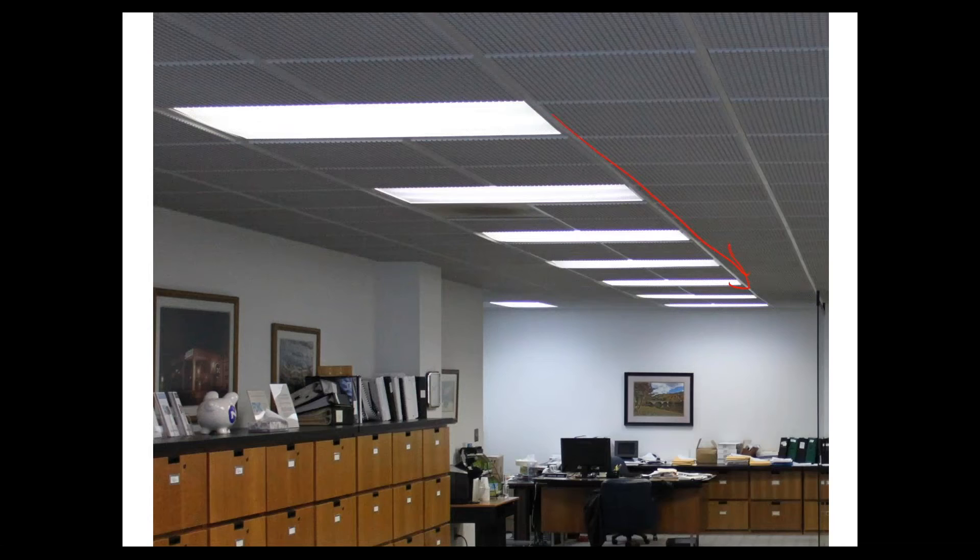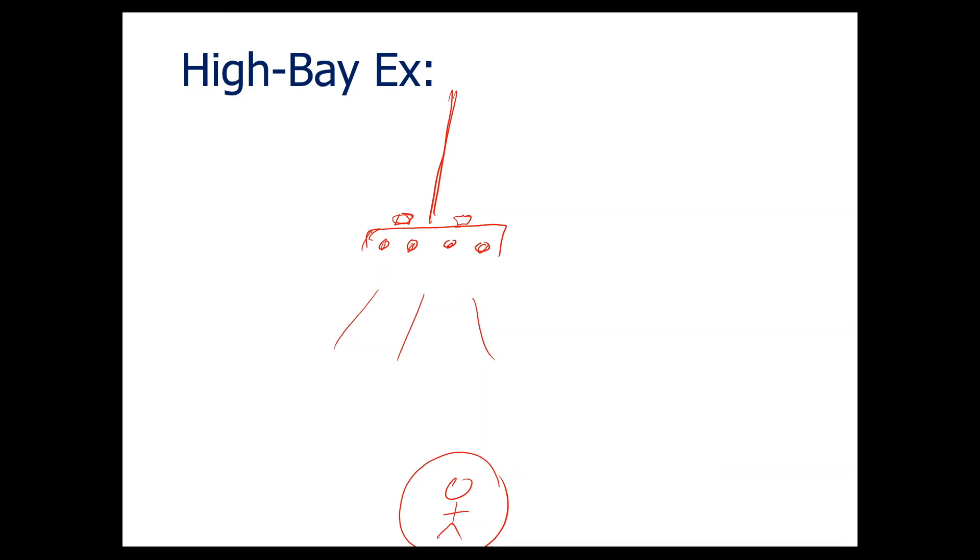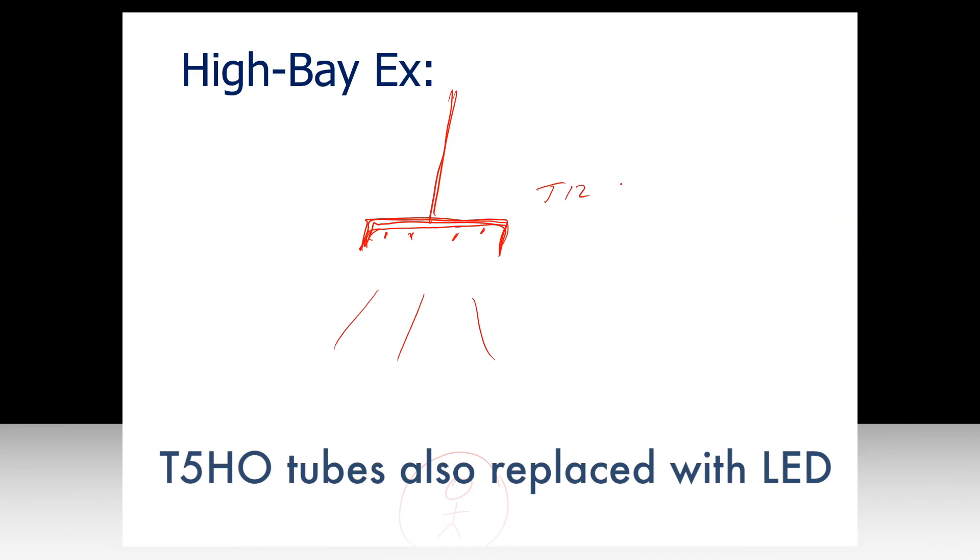In a high bay example, say a person is down below and the fixture is hanging from the ceiling — you find this in Walmart, Sam's Club, etc. You might have a fixture with four fluorescent tubes, T8s or T12s, and one or two ballasts on top. The idea is to remove all these lamps and ballasts and stick in LED tube strips connected to line voltage. In some cases you don't even need four LED tubes — sometimes three will do. Because you're not replacing the whole fixture, this is considered a lighting maintenance action, meaning you can write off the retrofit as an expense, which has a tax advantage.